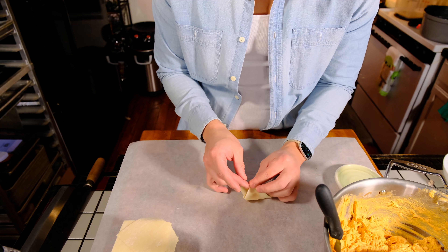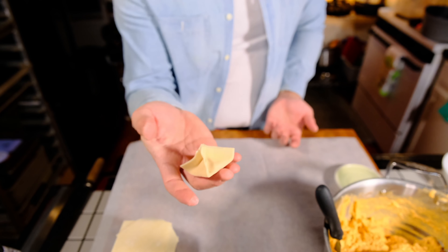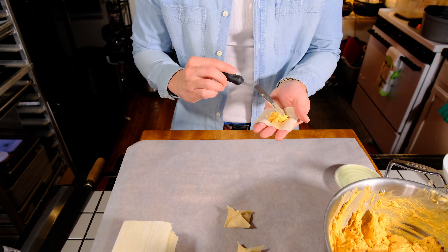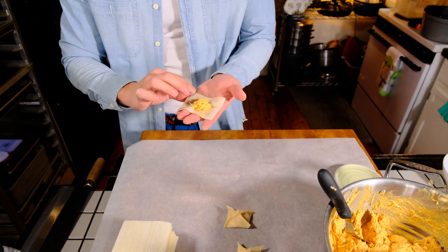Getting an airtight seal isn't really a priority here because this isn't the type of filling that breaks down in the oil as you fry it. It isn't the easiest dumpling fold to do, but the reason why I like this one is because it can hold way more filling than any of the other folds. Because the chicken itself is just so much more substantial than the fake crab meat that you use for crab rangoon, I wanted to make something that you had to eat in more than one bite.